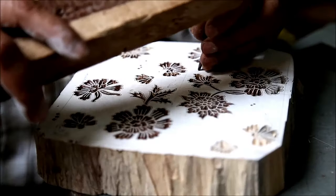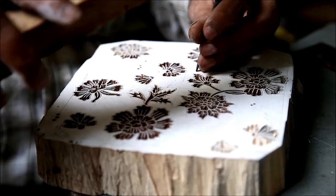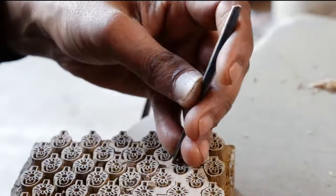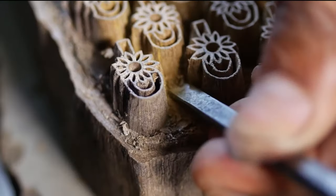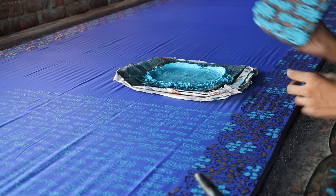The next step is to carve the design. You have to carve away the parts that you don't want to print, as the ink will be applied to the raised surfaces to print the design. Whatever surface is untouched will be what prints onto the paper.